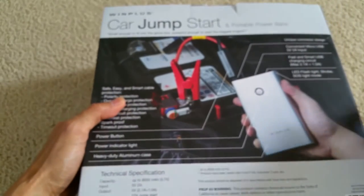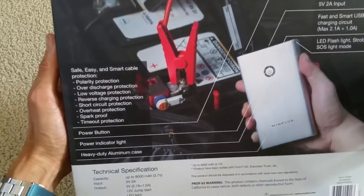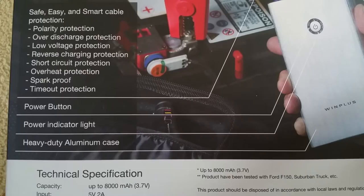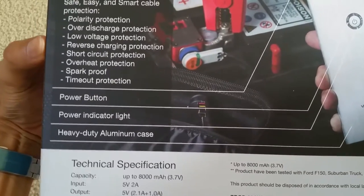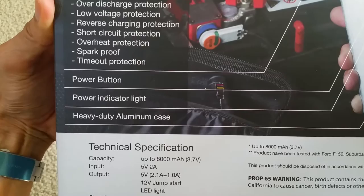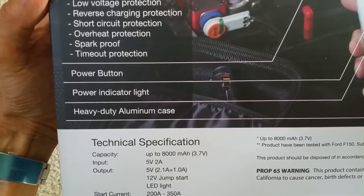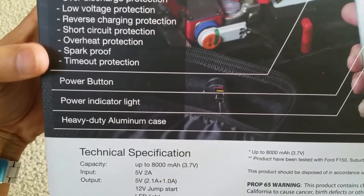Let's flip it over and see the back of the box, which gives you a lot of information. It says the safe, easy, and smart cable that comes with it includes protections for: polarity protection, over-discharge protection, low voltage protection, reverse charging protection, short circuit protection, overheat protection, spark proof, and timeout protection.